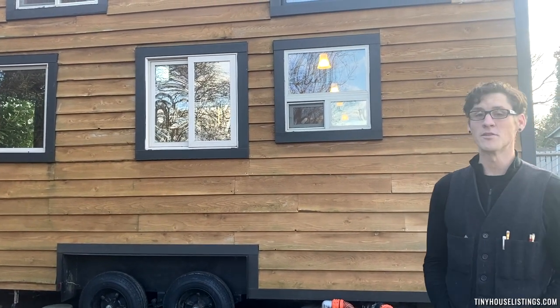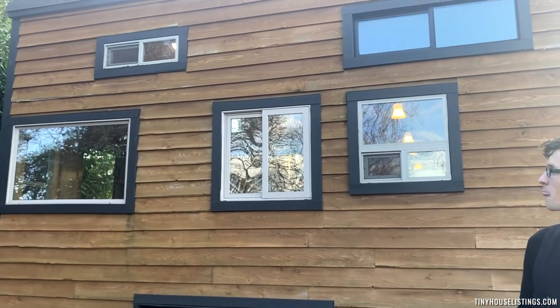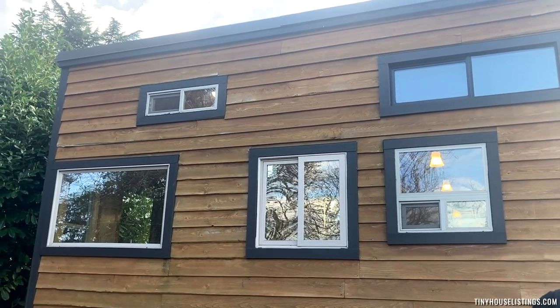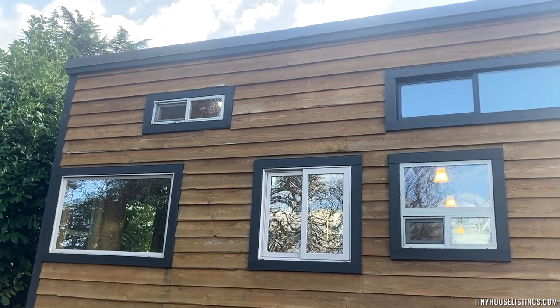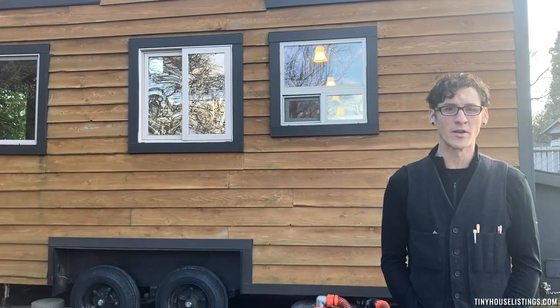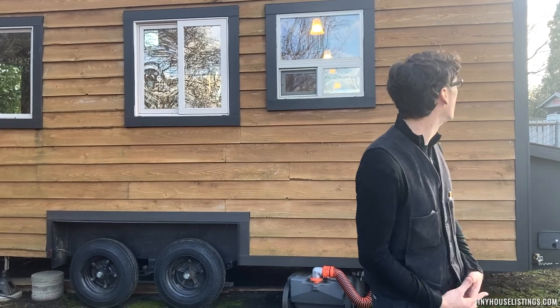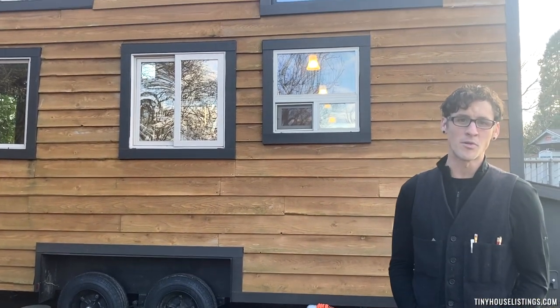It's got lots of windows. I was living in a basement when I started building it, and I really, really wanted to have lots of sunlight and lots of daylight in there. There are Milgard vinyl windows, double pane. There's one aluminum frame up top that slides in the primary loft.